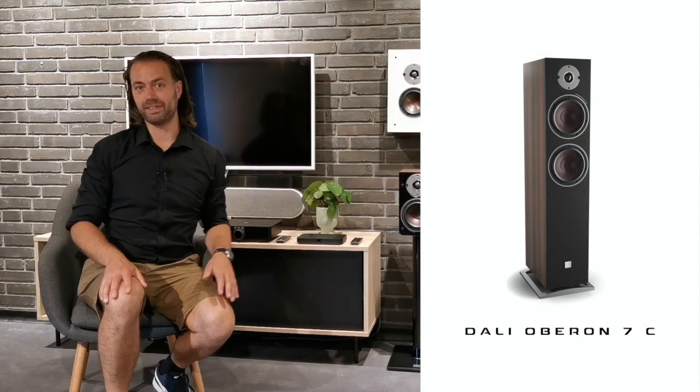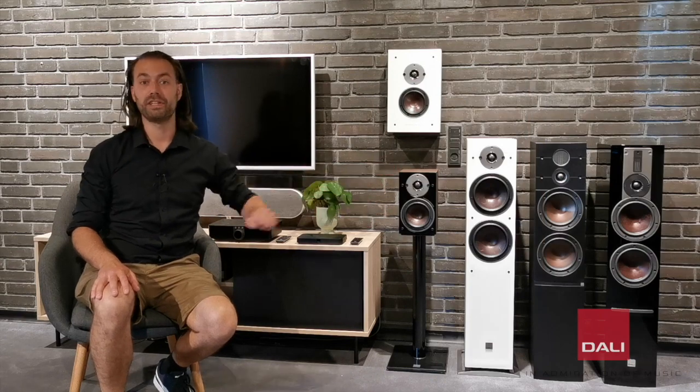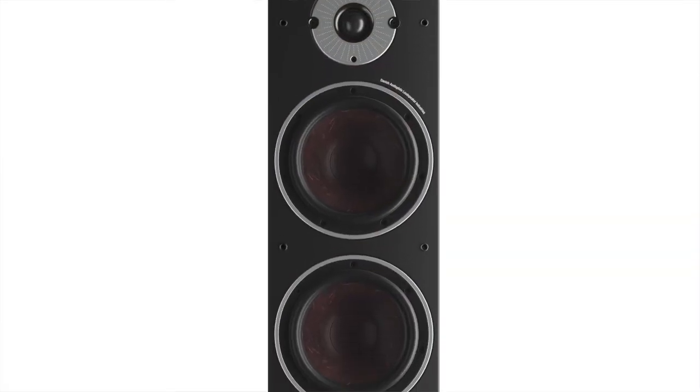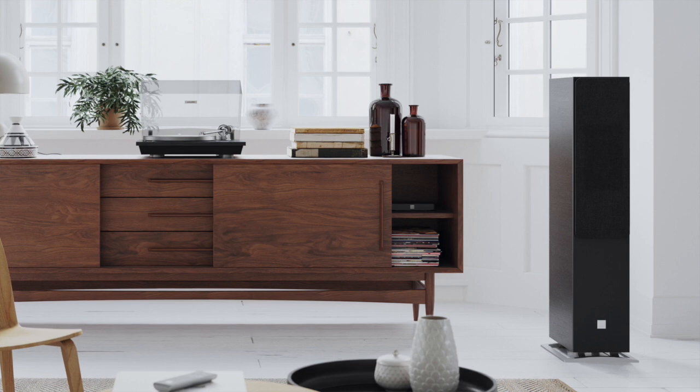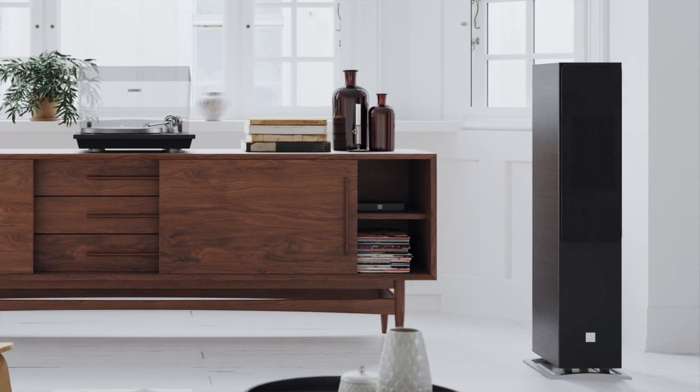Oberon 7C is the biggest model in the Oberon C series, using two 7-inch SMC-based drivers and a stable floor-standing cabinet. Oberon 7C should be on your wish list if you value full-range hi-fi sound but want something that is easy to set up, plug and play, and without speaker cables.